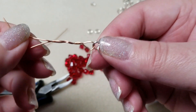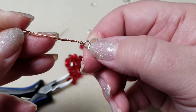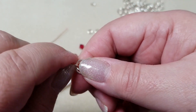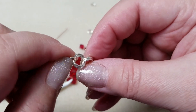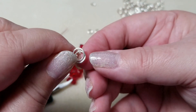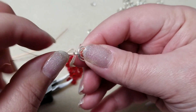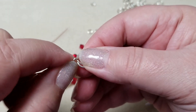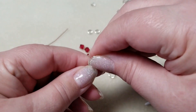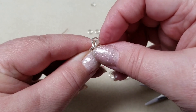I started by taking a piece of scrap wire, sliding on a small jump ring, and closing it. Onto the small jump ring I added two large jump rings and closed them. To the two large jump rings I added another two large jump rings and closed them. The small jump ring is where you'll put your clasp later, and the piece of wire — or paper clip — is just to hold on to things.